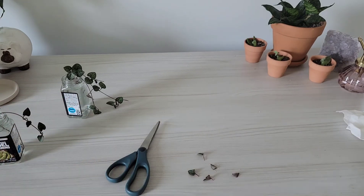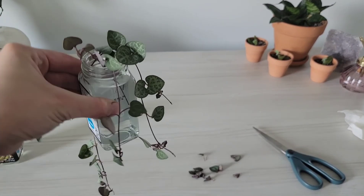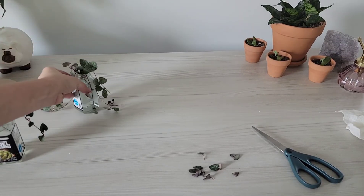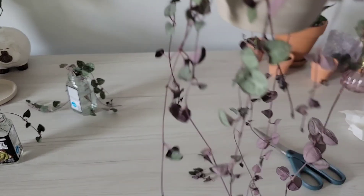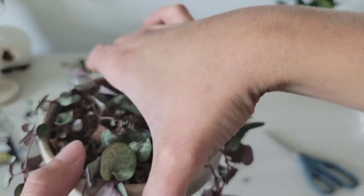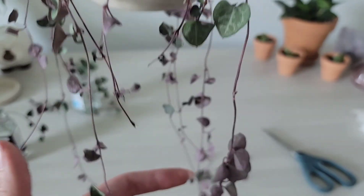When propagating, you want it in a full sun area facing the sun, but the sun cannot physically touch the string of hearts. That's what I do with all my plants that want more sunlight — same with the terra cotta pot, it'll be in a bright spot without being in direct sun. And that is the end of today's video — thank you for watching, like and subscribe!